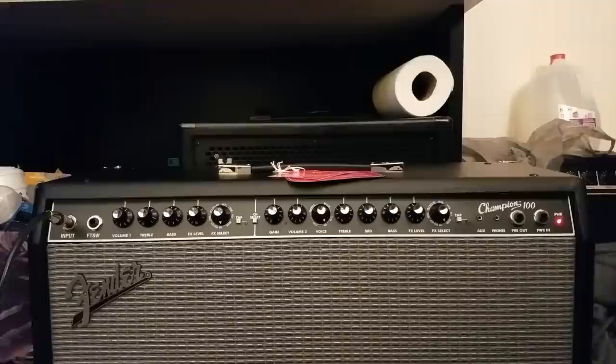Hey, what's happening, YouTube? It's Christopher, and I'm going to give you guys yet another amplifier review.